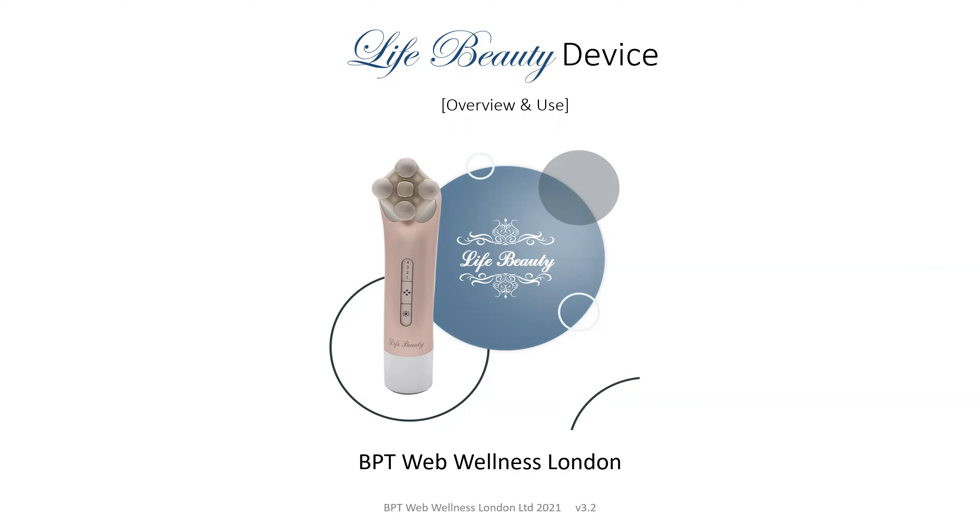Hello, I'm Pam Charman, a business partner with BPT Web Wellness based in London. Today we will talk about the LifeBeauty device, its overview and use.